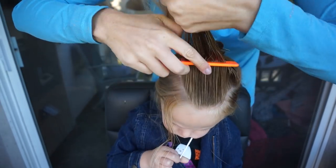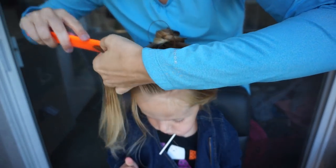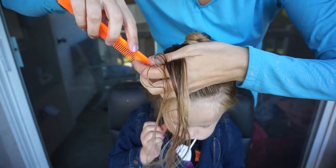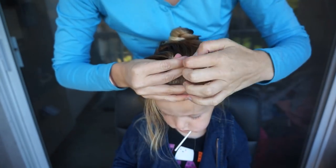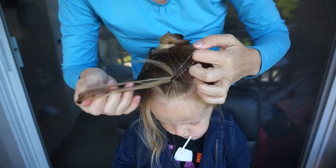With this front section, I'm going to part it in half from side to side. This very front area is going to make the front of the candy corn, or the top of the candy corn. So I'm just going to comb it out and using a clear or white elastic, I'm going to secure it in the elastic.